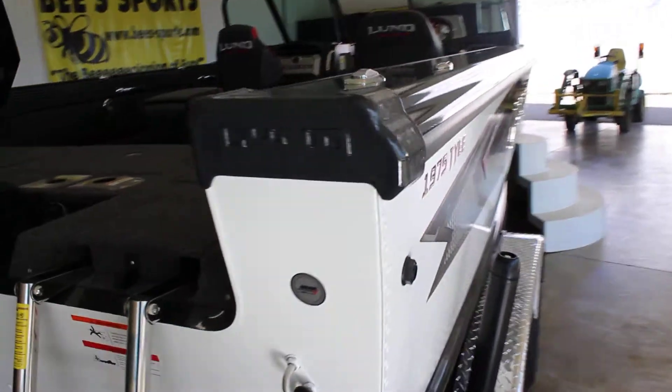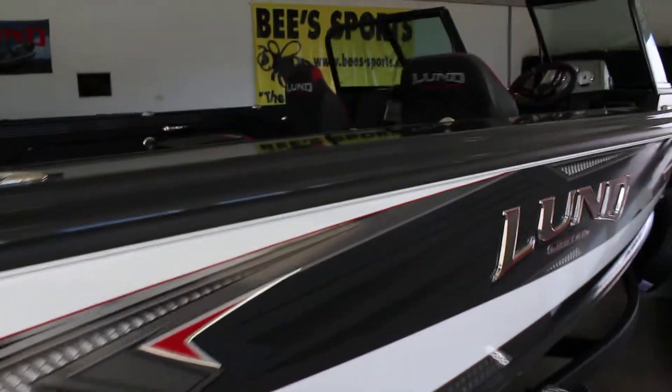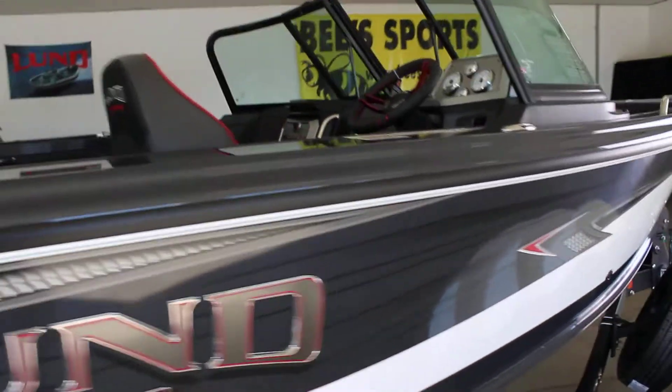This boat is going to be 19 foot 10 inches long, 98 inches wide, with a 40-gallon fuel tank.